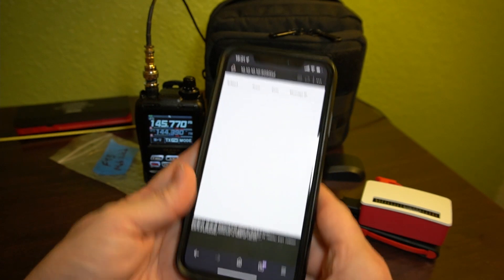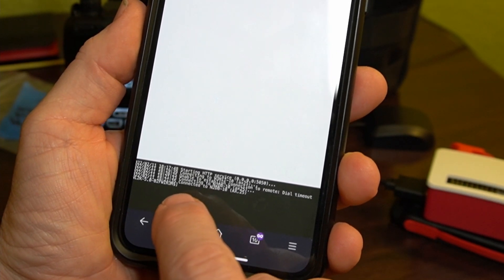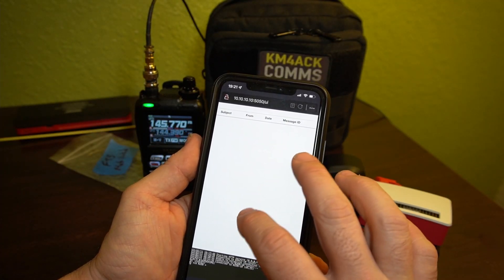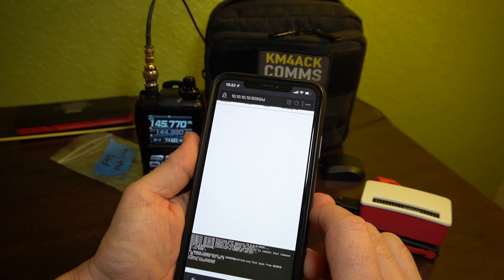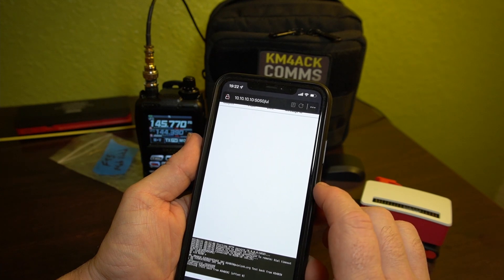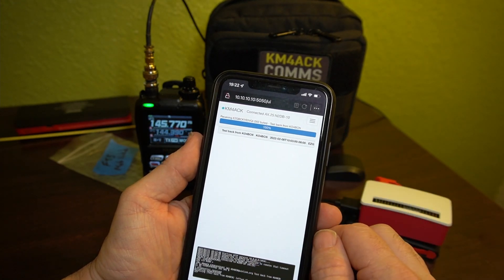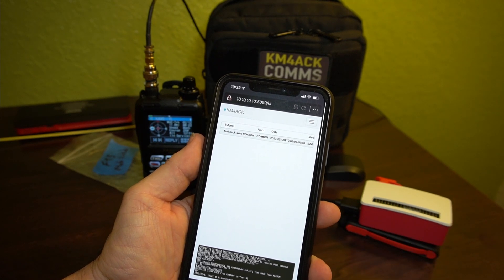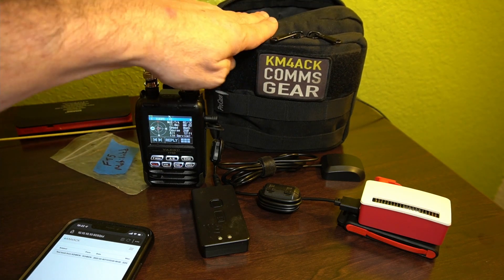Yes, I am connected up. I'm getting a connection starting to be made to this station, so we should be able to pass traffic here in just a second and pick up our Winlink messages if we have any. It looks like we do have one coming in — it's going to be a test message coming in from K04BCN, I believe. You can see the progress bar going along the top right there. And that's it — we're finished up.